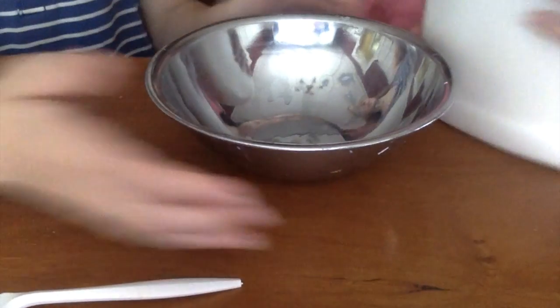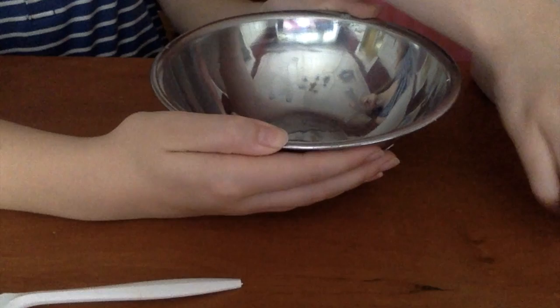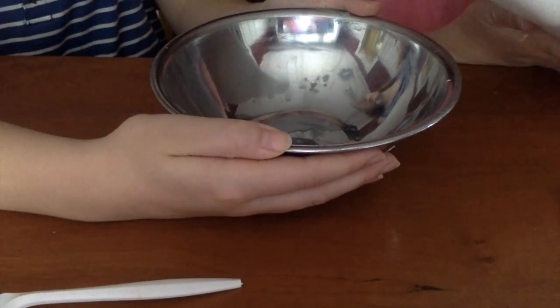We're going to start by pouring some glue into our bowl. You can pour however much you want — it doesn't matter.